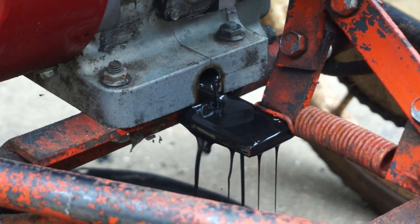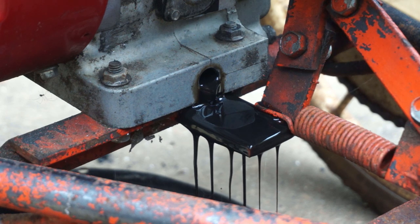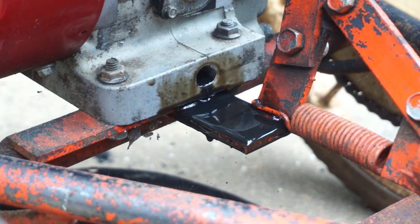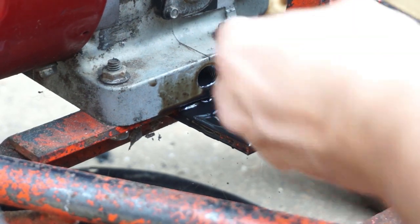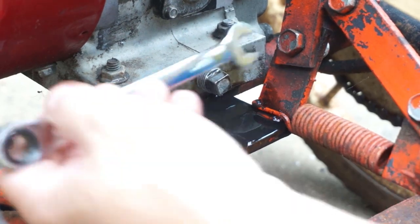I'm going to open the cap here so it flows out a little faster — there you go. Now most of it's drained out, so let's put the drain plug back in here and give it a tighten.